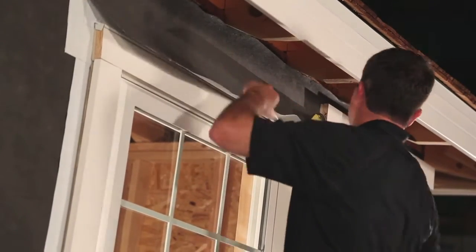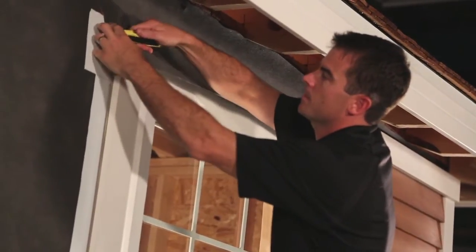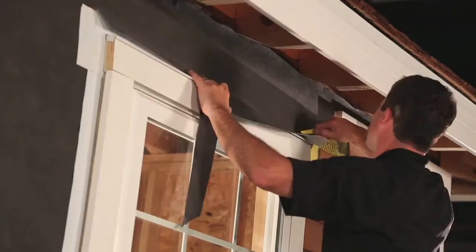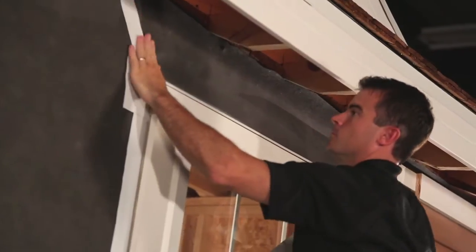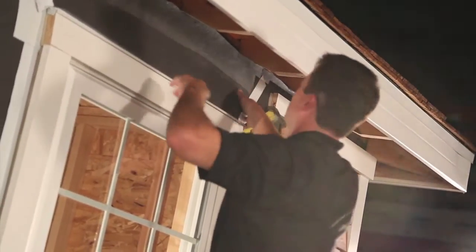Now you can fold the flap down and cut the excess house wrap. Make sure you don't cut through the flashing at that location. Finally, any rip or tear — in this case a cut that's introduced into the house wrap — you want to tape.